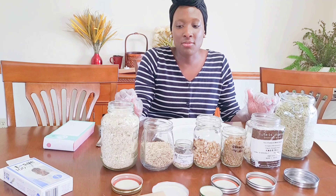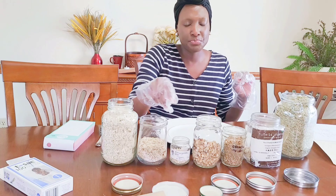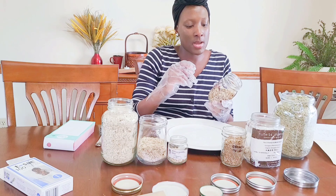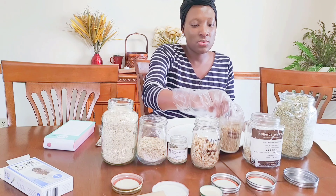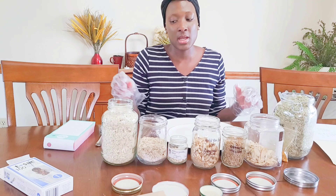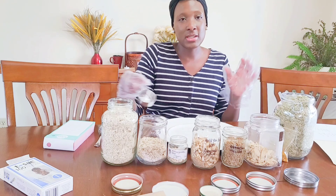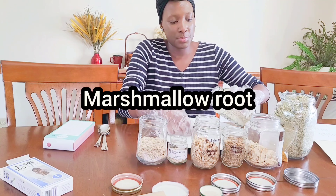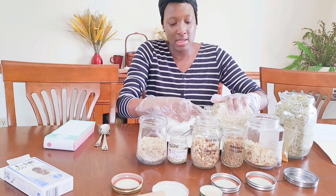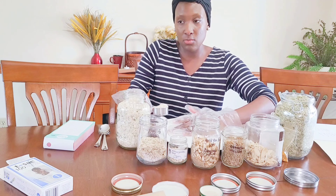The ingredients I have out right now: marshmallow root, eleuthero root (also known as Siberian ginseng), ashwagandha root — I have the whole root cut and sifted, and some powder, but I prefer to use the whole root. I also have wild yam, Solomon's seal root, astragalus, oat straw, and turmeric root — just a little bit since I'm waiting to get more. I know what I want for the base of the blend, so I'm going to start with marshmallow root and get it portioned out. I like to divide it into portions so you can see what's the most and what's the least, and also to show visually how a tea blend will look when it comes together.